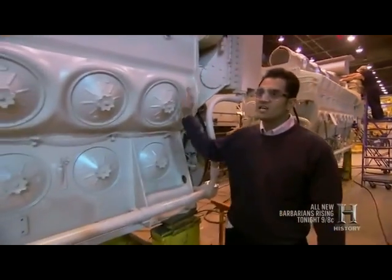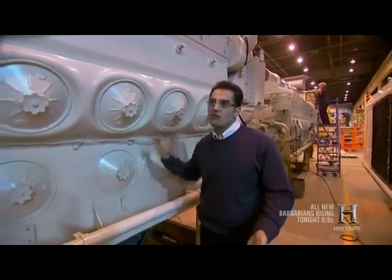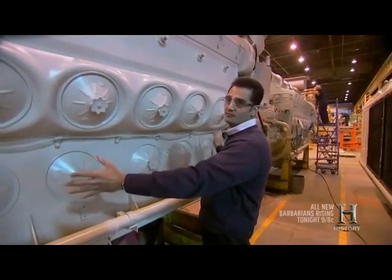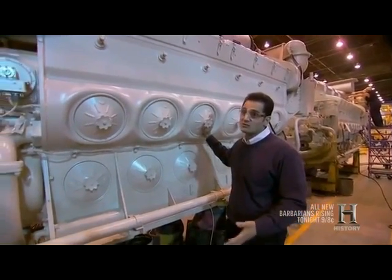What we see here is a diesel engine that we use on one of our locomotives. Compared to a normal car engine that runs around four to six cylinders roughly about this size, we use 16 cylinders here. When we talk about this engine, it weighs approximately 40,000 pounds, compared to a local car engine which is much less than that.